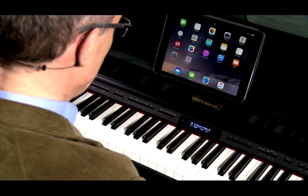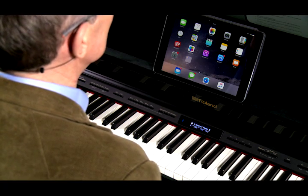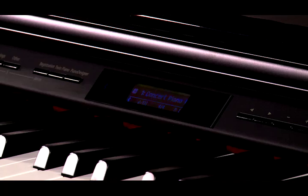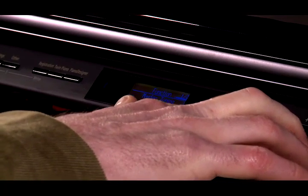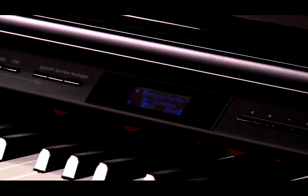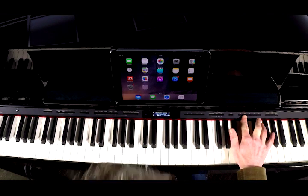So let's take a look at how we can connect via Bluetooth Audio. The Bluetooth settings are in the Function menu, which we access by pressing both the Ambience and the Brilliance buttons simultaneously. Using the right button, scroll across until you see Bluetooth Audio in the display, and then press the Enter button. You will see the Bluetooth pairing screen, at which point you press the Enter button again to start the pairing process.